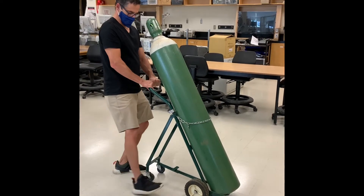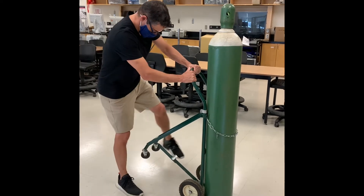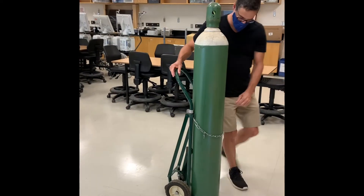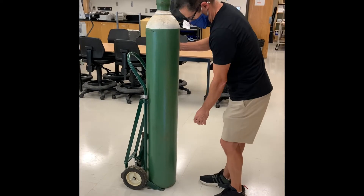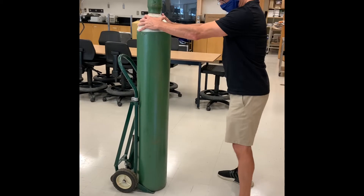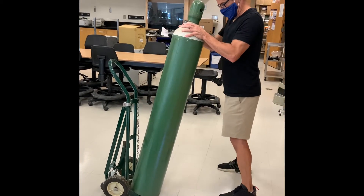Once you reach your destination with the medical gas cylinder, you can either leave it in the hand cart or take it out. I'm going to show you how to take the cylinder out and move it around by hand. Stand up the hand truck, remove the chain that is holding the cylinder in place, put two hands on the shoulder of the cylinder, and keep your feet about shoulder width apart. Tilt the cylinder towards you.